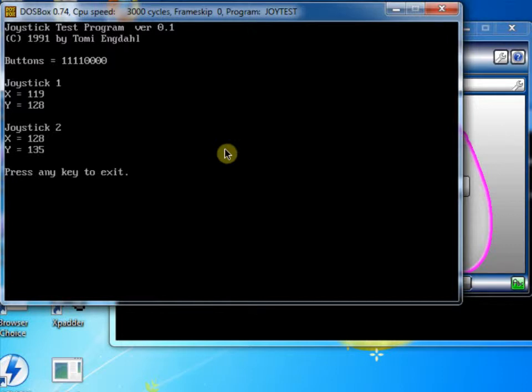Hello again and welcome back. This is part 3 of the DOSBox beginner tutorial. As we saw in part 2, we've set up the joystick or joypad and we're ready to test it with the game.